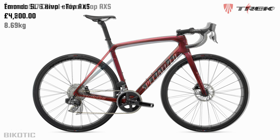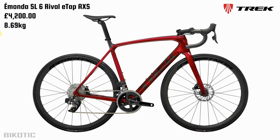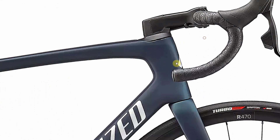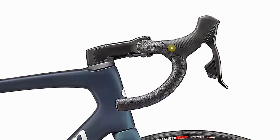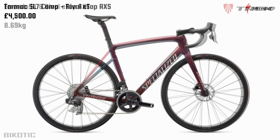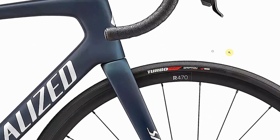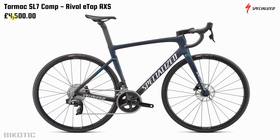The next bike on Steve's list was the Specialized Tarmac SL7 Comp Rival eTap AXS — a good chunk more expensive at £4,500. There's no power meter on this one. I like the colour though, pretty snazzy. The stem that comes with this bike is basically the same stem that comes on the top of the range Tarmac SL7, and maybe one day you'd think about upgrading to the Specialized S-Works AeroFly 2 bar. Of the four bikes, the Tarmac has the most integrated cables — the most neat and tidy, although the Trek is kind of integrated a bit too. Again we've got a set of tyres retailing for about £27 each, so again not Specialized's fastest rolling rubber.